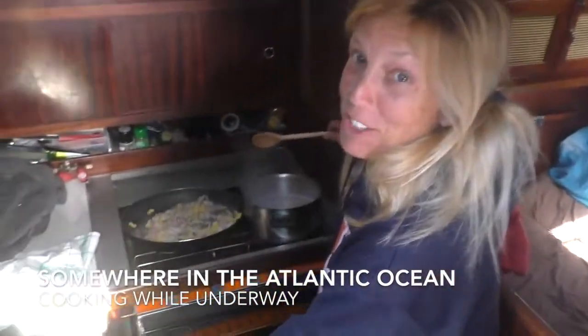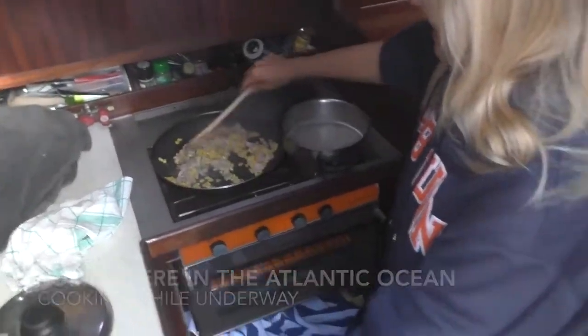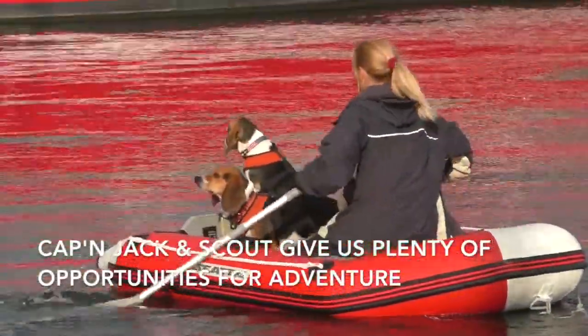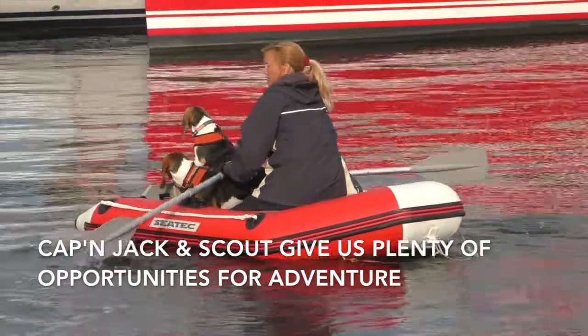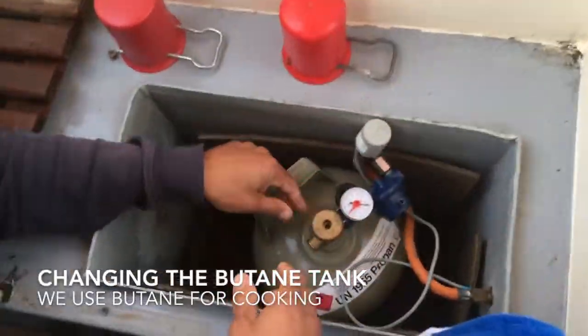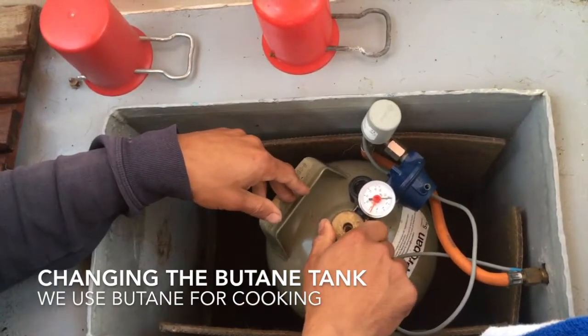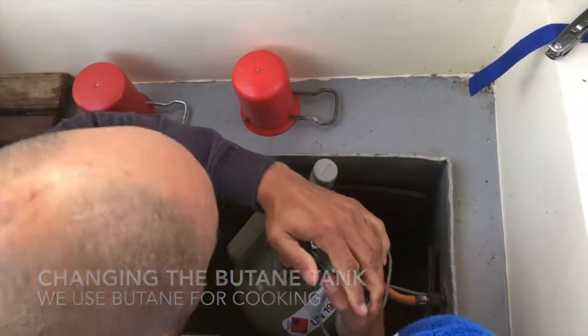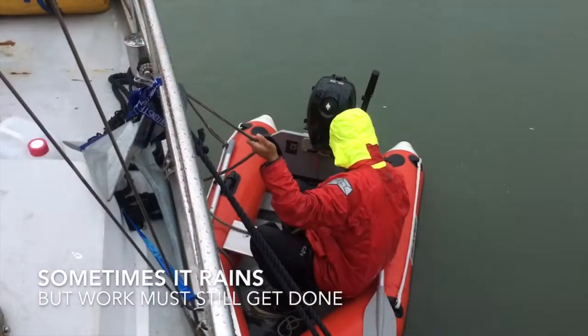It's not so easy to cook when you're underway, but it can be done. It's a beautiful day.